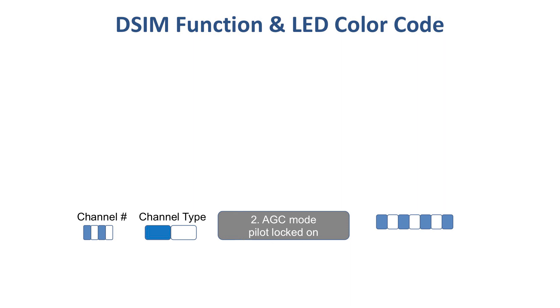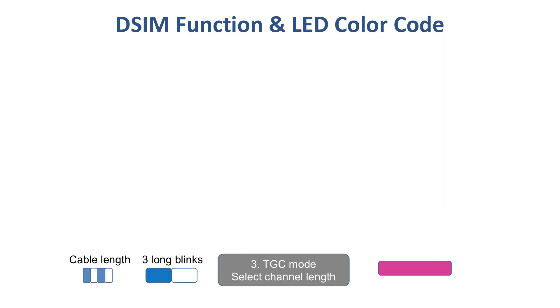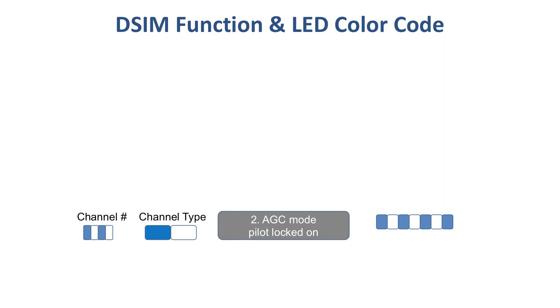If the DSIM is set into AGC mode and the pilot channel is ever lost, the DSIM will automatically switch to thermal compensation mode and automatically return to AGC mode once the pilot channel is restored.